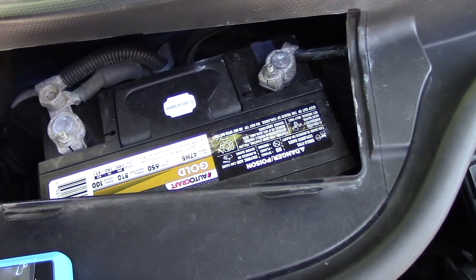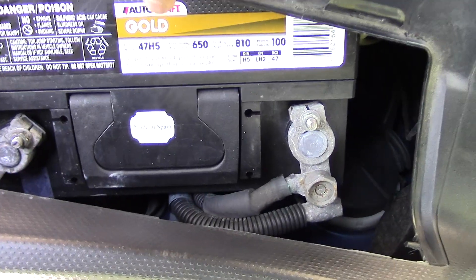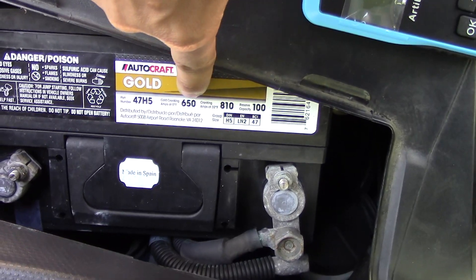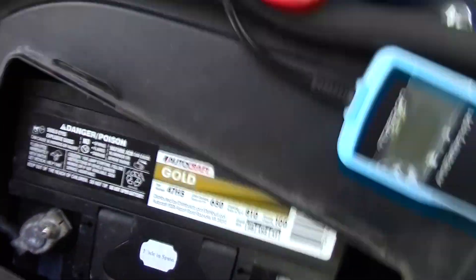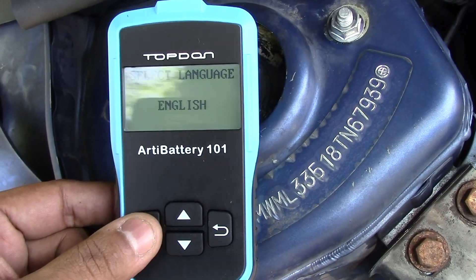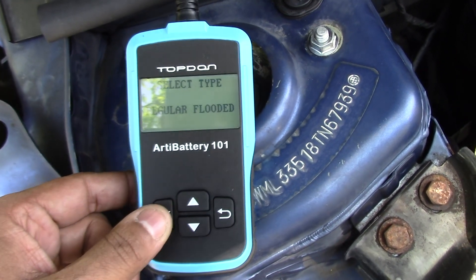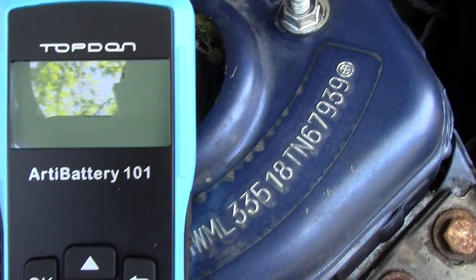So here we have my battery. My cranking amps is 650 CCA — pretty high, so I'm probably never going to get stuck anywhere. We're just going to plug this in. It asks: in vehicle? Yes. Before or after charge? After charge. Regular CCA. Everything is set from last time — let's see what it says.